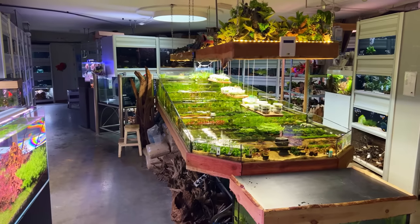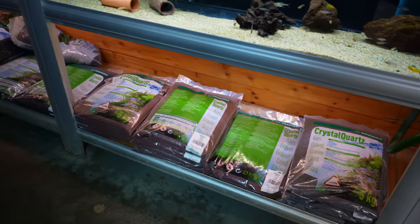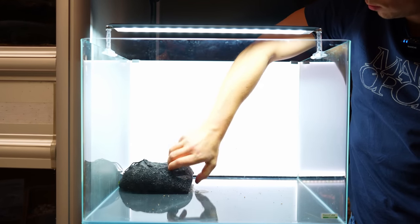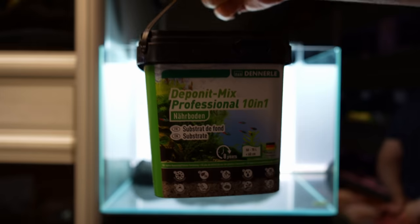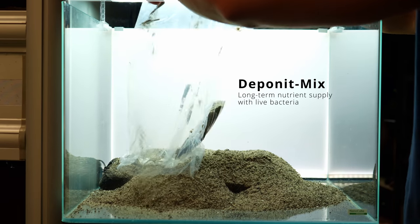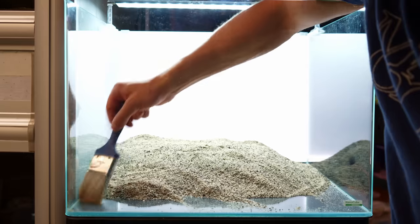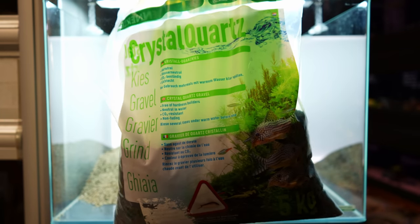First thing we need is a substrate. It's fun setting up a tank in the store because you literally have everything you need within reach. I'm starting with the old aquasol bags to provide some height in the background — they're also full of beneficial bacteria, which should help kickstart the new layout. After that I'm adding a base layer with nutrients, and for this I chose the Dennerle Deponit mix, which I've used in the past with excellent results. Then to cap the nutrient layer I'm going with 1-2mm black gravel, again from Dennerle.